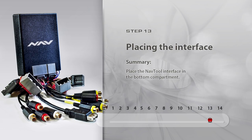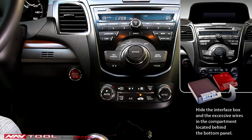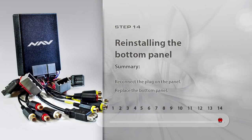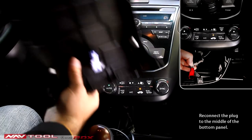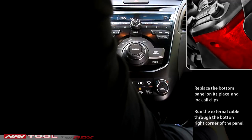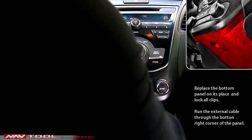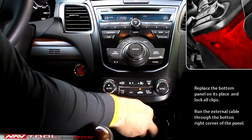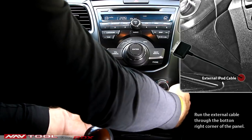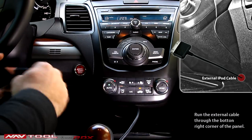Step 13: Placing the Interface. Hide the interface box and the excessive wires in the compartment located behind the bottom panel. Step 14: Reinstalling the Bottom Panel. Reconnect the plug in the middle of the bottom panel and hide most of the wires behind the panel in the bottom compartment. Place the bottom panel securely in place and secure its clips. The optimal way is to run the wire from the NavTool interface outside to place it in the right corner of the panel.